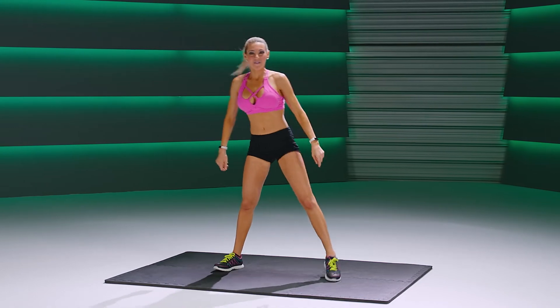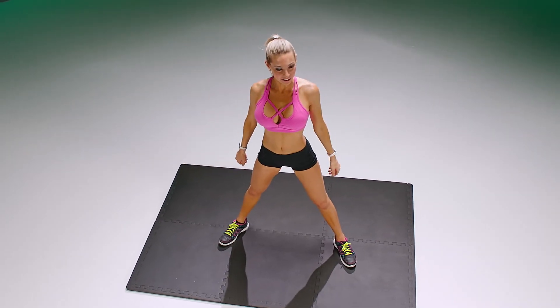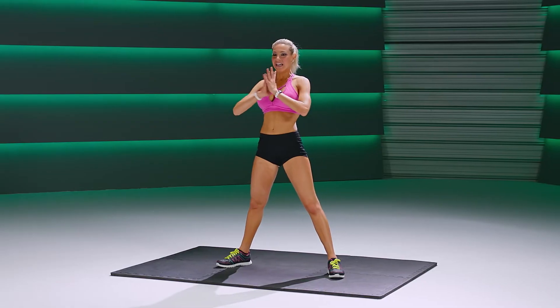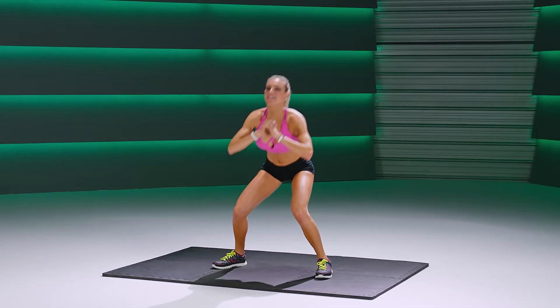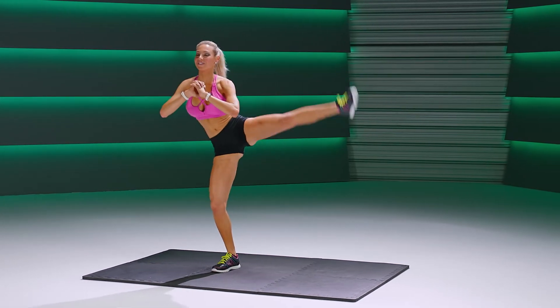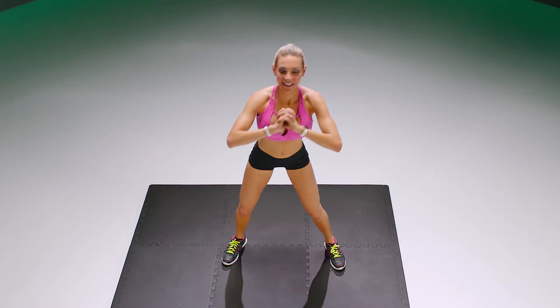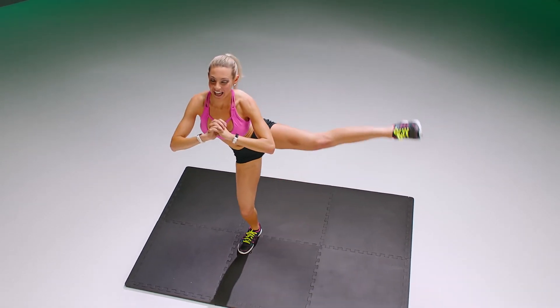Stand with the corners of the toes. Up to your squat position. Here we go. Squat and lift, and squat, other leg, and lift. Squat, lift that leg up. Squat and up.